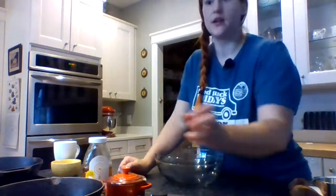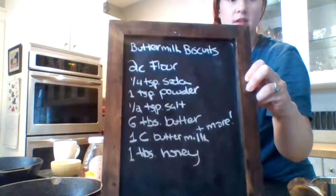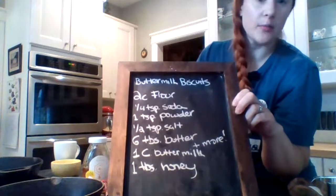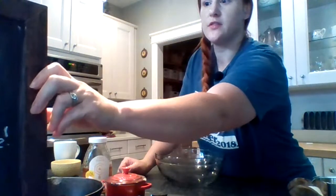Hi, we're gonna get going in a minute. I just want you to look at this ingredient list, which I'm realizing is backwards — I hope it's not on yours. We're gonna get going in a few minutes here.